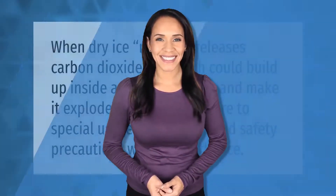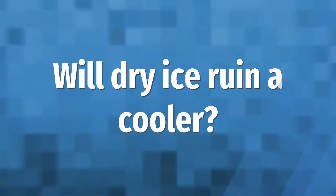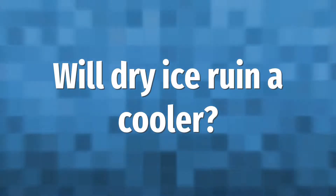When dry ice melts, it releases carbon dioxide gas, which could build up inside an airtight cooler and make it explode. Users must adhere to special usage instructions and safety precautions when using dry ice.